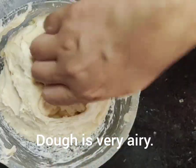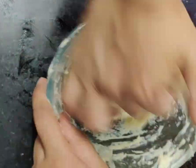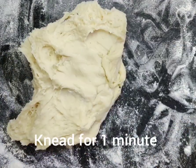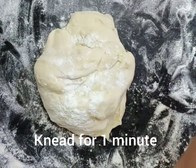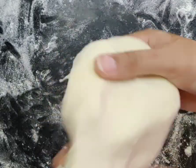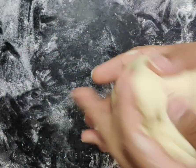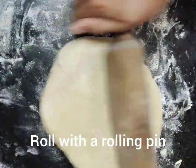I have put the dough on a clean surface. Now I will roll it out with a rolling pin.